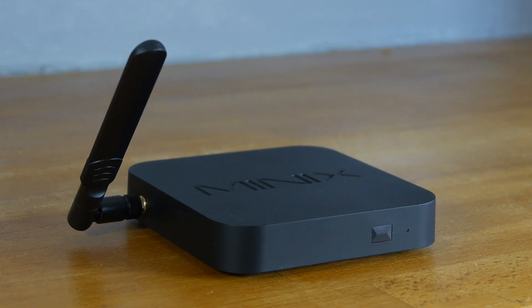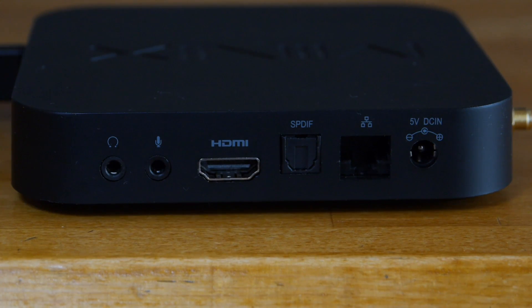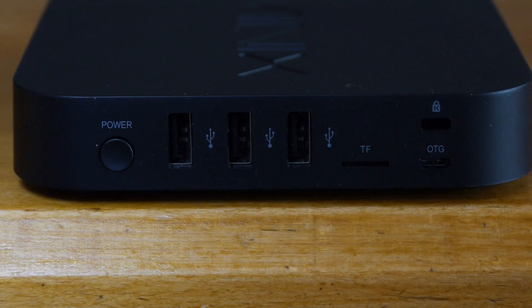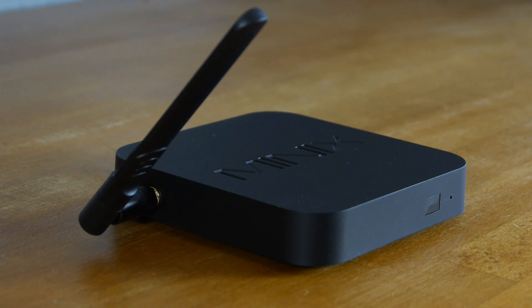The U9H is a plain black box but it's well built and remains very cool in operation. At the rear we have a 3.5mm headphone in and microphone out jacks in addition to an HDMI 2 port, a gigabit ethernet connection and the jack for the power supply. On the side we have three USB version 2 ports, a TF card slot and a USB OTG input. You get all the necessary cables in the box and the U9H is also blessed with Bluetooth 4.1 and up to 802.11ac Wi-Fi capability.